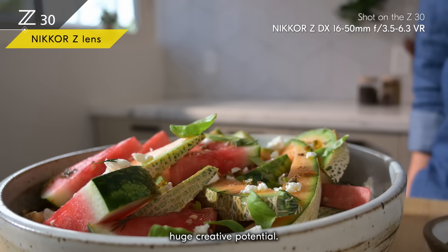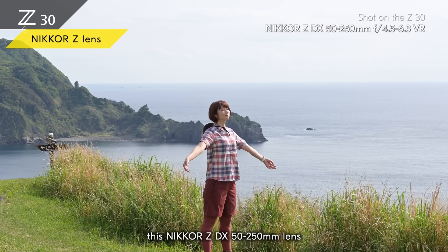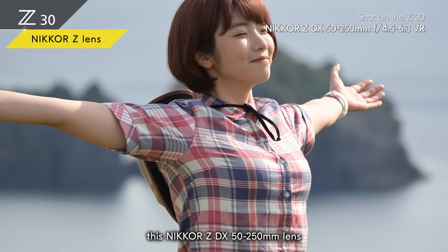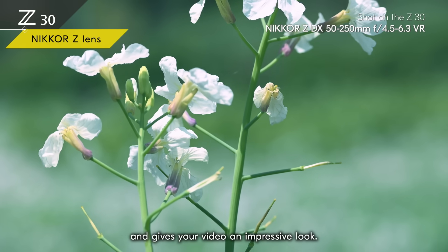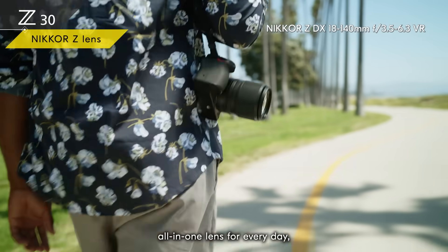You'll be able to explore huge creative potential. If you want to come up close and personal to a distant subject, the Nikkor Z DX 50-250mm lens gives you an incredible range of coverage. It's a telephoto zoom lens that's easy to carry around and gives your video an impressive look.